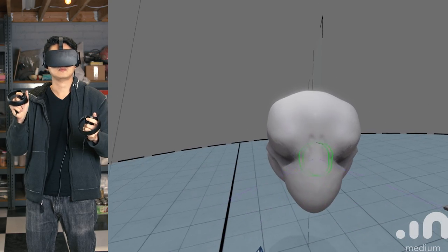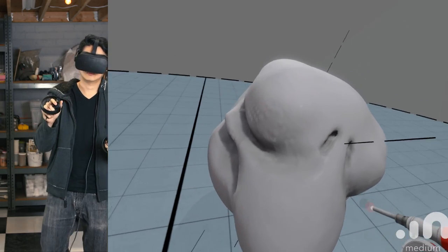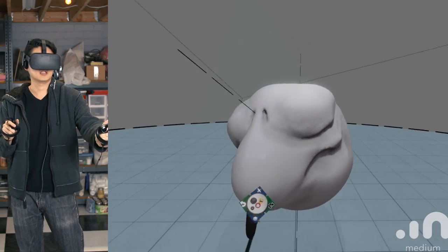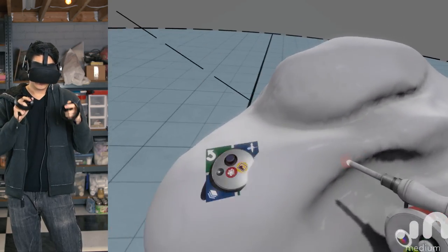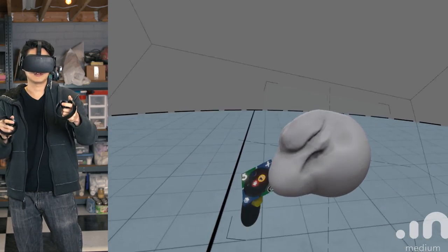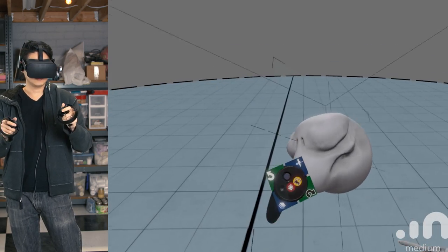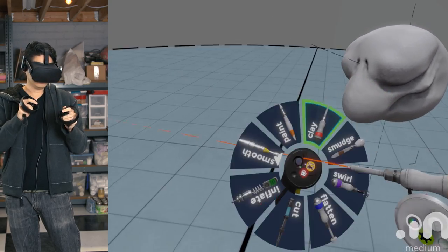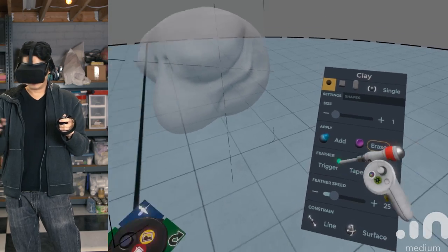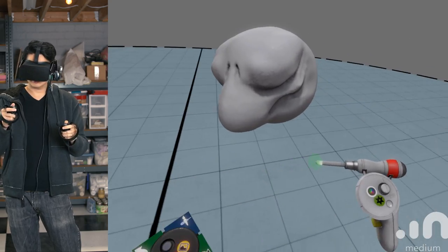When sculpting heads, symmetry is important, but there's a level of asymmetry that matters too — two sides of a face shouldn't be mirrored, they should be similar but not identical. One downfall of digital is that if you want to be quick you use symmetry, and then you have to go back and break it. There are sculptors who sculpt without symmetry and it looks more natural. What most digital artists do is sculpt with symmetry and then break it afterwards.